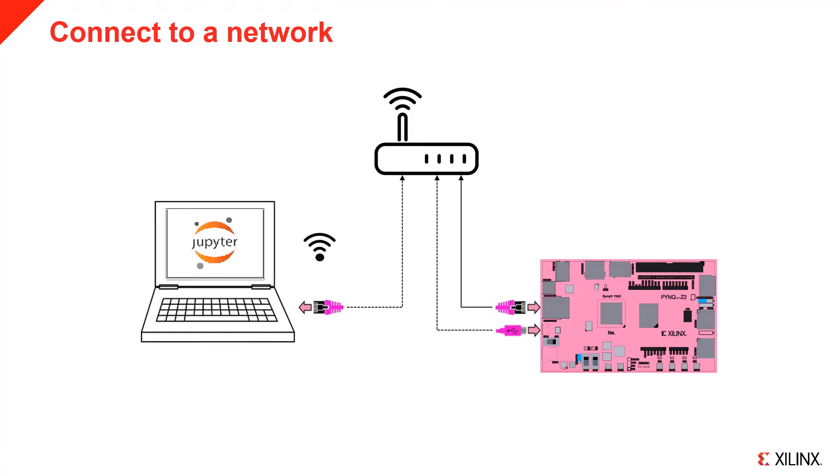You can connect the Ethernet port of the board to a switch or router. You will use a computer with a web browser to connect to and program the board. You can connect an Ethernet cable from your computer to the switch or router, but if your computer is already connected to the same network as the board — for example if it is already connected to the router wirelessly — you don't need to do anything else.